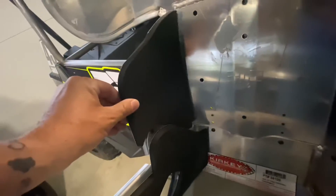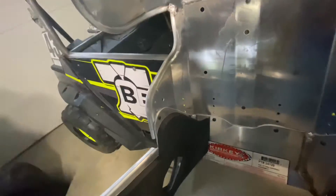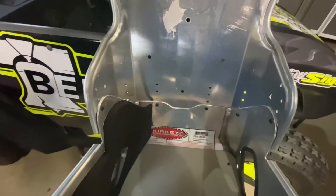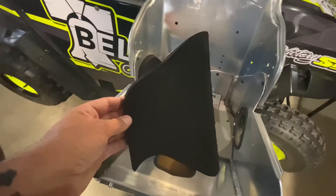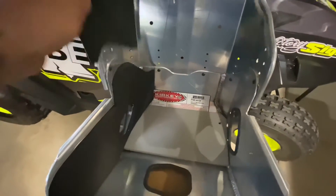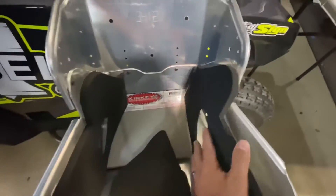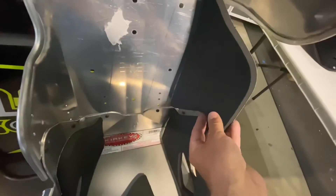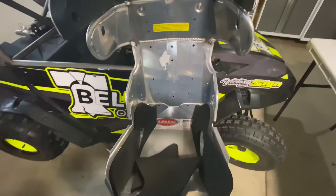Up by your rib cage, it comes with these pieces. Now this is way too big right here, and the reason is that the back is adjustable — there are five different settings. We've got it down to number four, so that will require us to cut this foam. One will go on each side, and then these pieces will go here and here. I'll get all that fit up and then show you what it looks like with the skins.